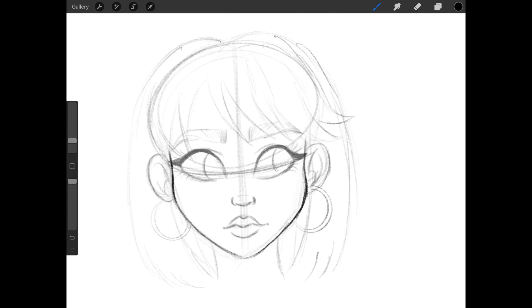This step is completely optional because you're basically repeating the same steps as before — adding in more details to the eyes, nose, mouth, ears, and hair. But the more times you do this step the cleaner it will look, and eventually you can go back and add in that final outline to your drawing.